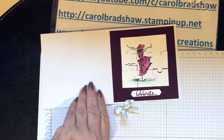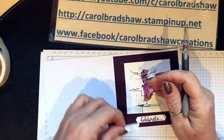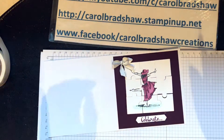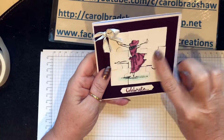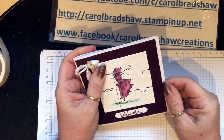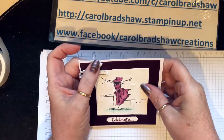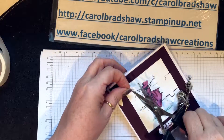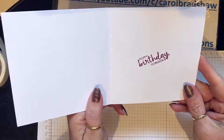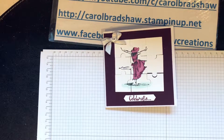There you go. Let's use a glue dot and put it there. I quite like that — I like the fact you can see it's the jigsaw. I might glue that bit down, but I do like it. What do you think? So: Happy Birthday Gorgeous, Celebrate. That's the card from me today — take care, have a lovely day, bye!